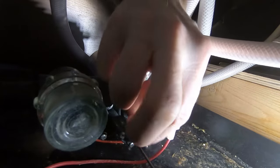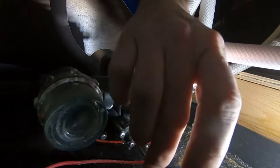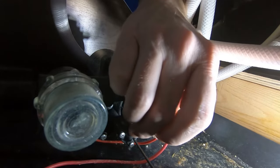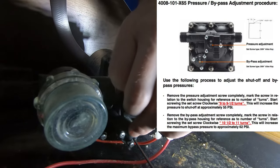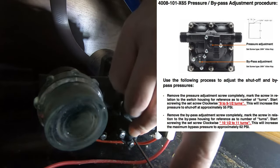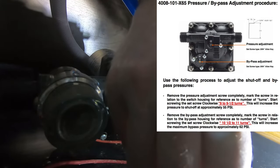Now I've moved the allen key into the other allen screw, and this one is the bypass pressure shutoff. This one says to remove it completely and put it back in ten and a half to eleven turns. So I'm going to go ahead and loosen this one, take it out, and then we'll put it back in.